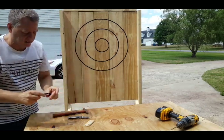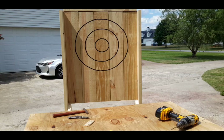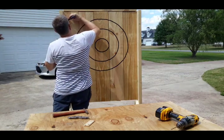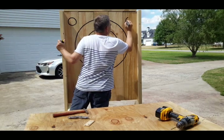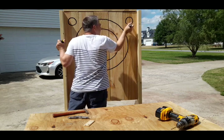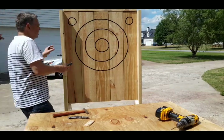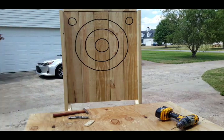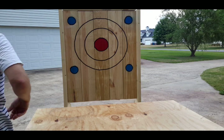I'll grab my heavy-duty marker - my heavy-duty Sharpie - and I'm just going to do the same concept as I did on the others. I'll be painting these anyway. Coming back with some color here just a little bit. I'm going to keep this black, make this red, and the clutches I'm going to paint blue. So I'll be right back with that. Hey guys, here we are - boards complete and ready to go.